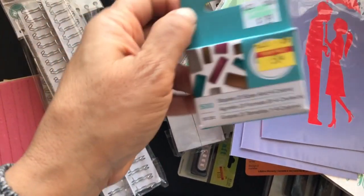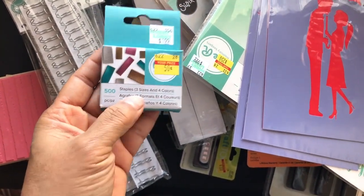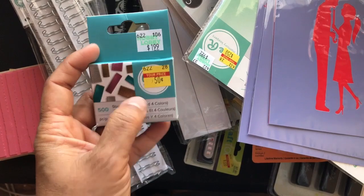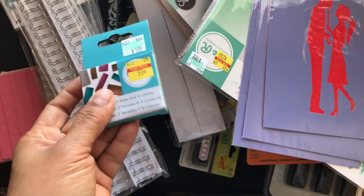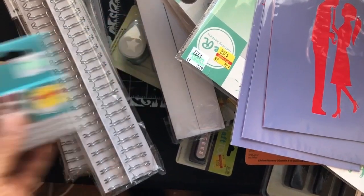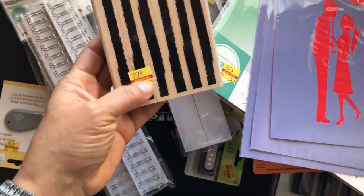I did get these staples — the color ones were 50 cents. I don't have the actual Memory Keepers stapler size, but I have the other knockoff American Crafts one, so I figured they'd fit. But for 50 cents, if they don't, that's okay too. They're cute and colorful.